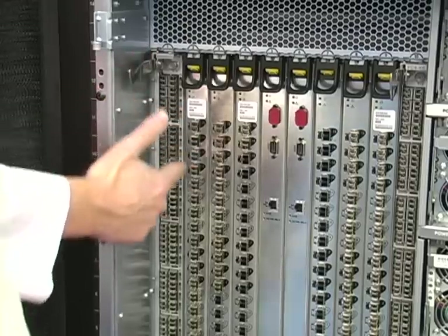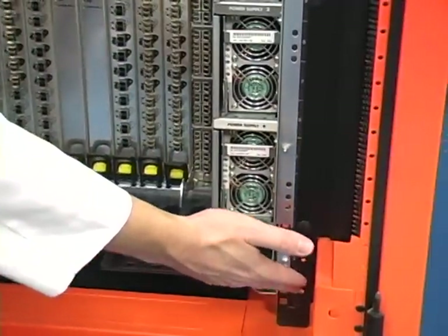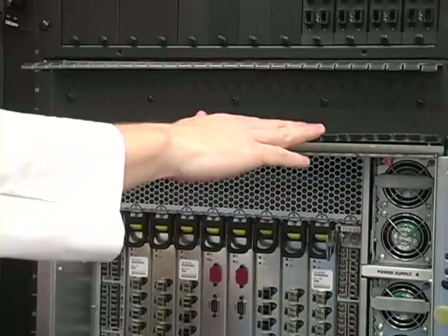First, I'm going to route down into the cable management provided by the manufacturer. From there, I'm going to route over here, underneath the brush grommet, back out of the brush grommet, and into this 2U cable manager.